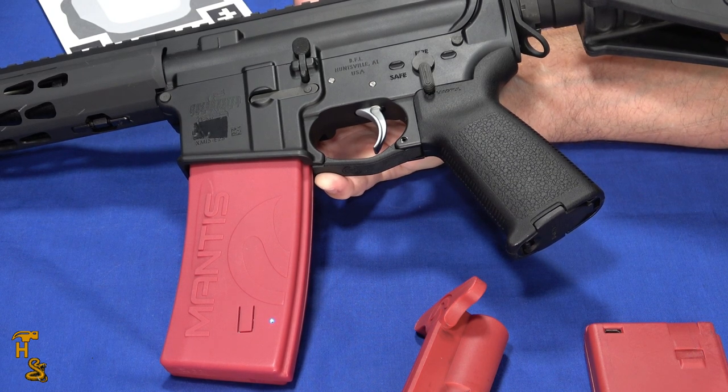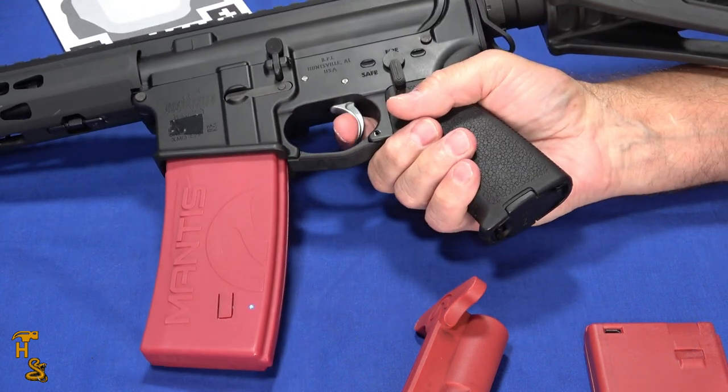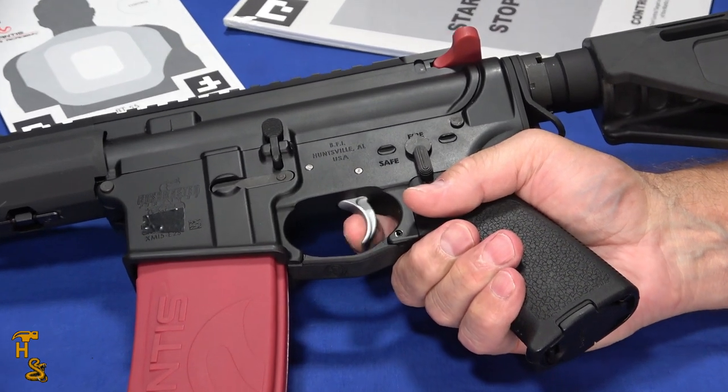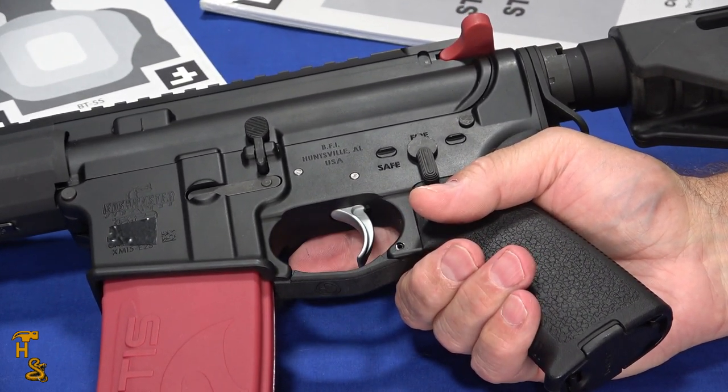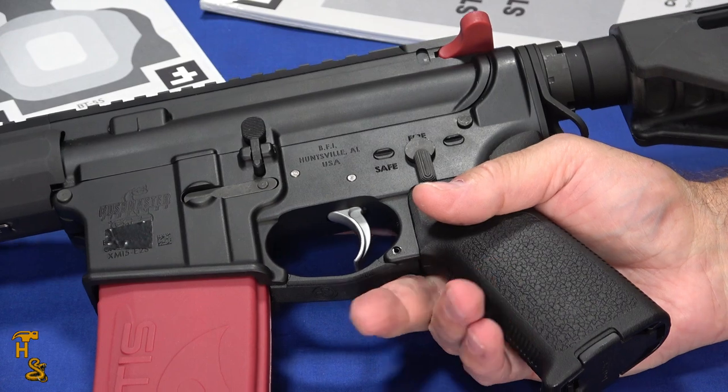Whether or not you have the Mantis X software working, you still get the trigger auto reset capability. And it's fast — it's really hard to outrun it. It doesn't really let the hammer travel very far, so it can reset it very, very quickly. So multi-shot drills and stuff like that are very viable.